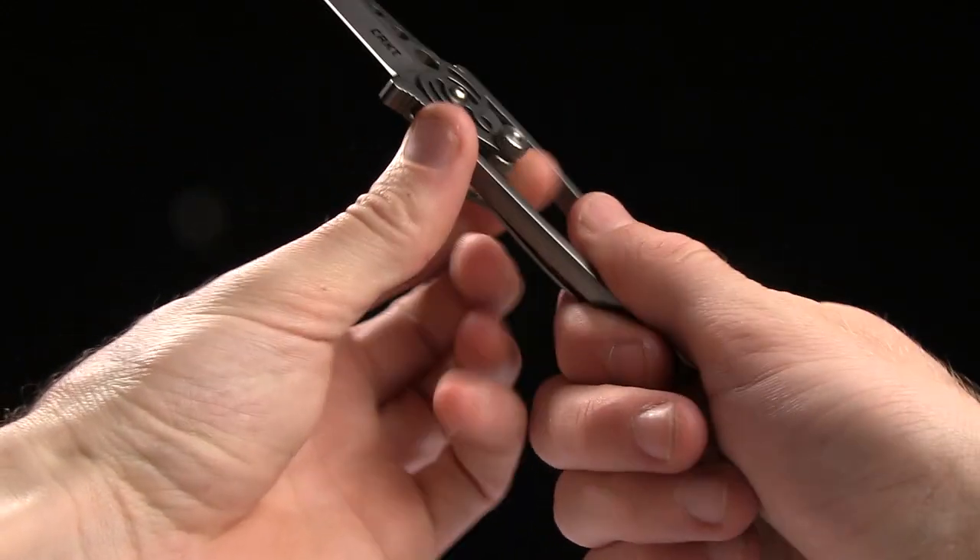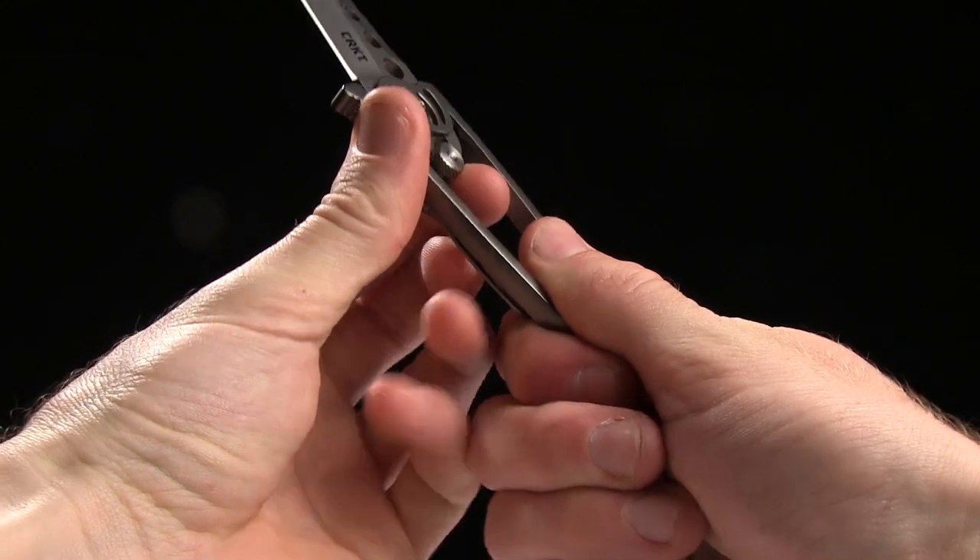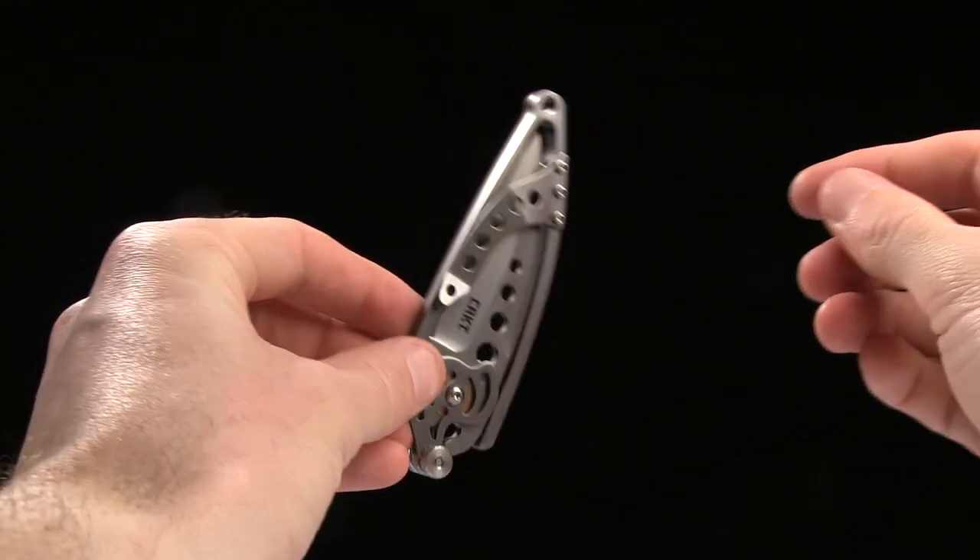Two and a half ounces for the weight, and it has a pocket clip for tip-up right-hand carry.